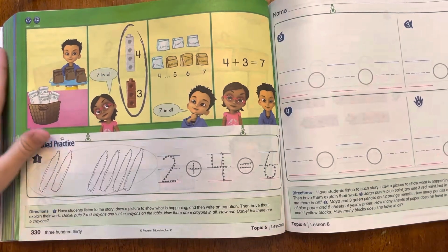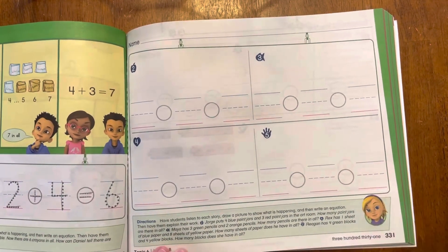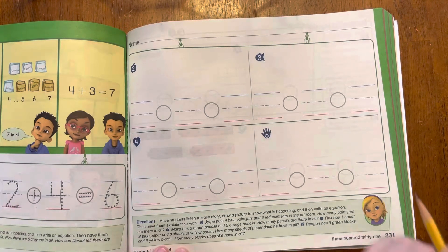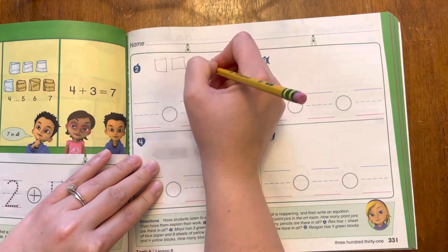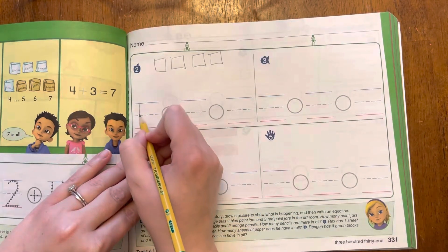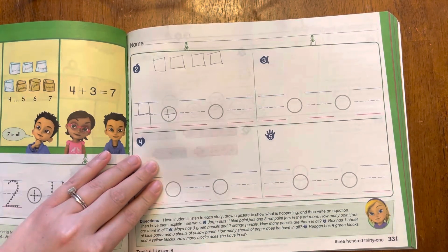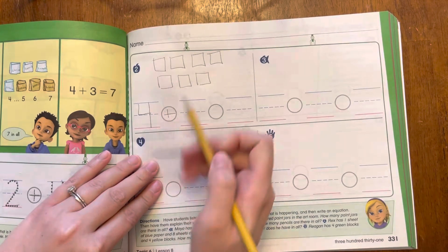Now that's what we're going to be practicing a lot today — drawing the story and then writing the equation that goes with it. Alright, so listen to my story for number two. Jorge puts four blue paint jars and three red paint jars in the art room. How many paint jars are there in all? So let's read that again and we're going to draw it as we go. Jorge puts four blue paint jars, so let's draw four. We started with four — we can even write the number four — plus, because he added some more, plus three red paint jars. So we had four plus three.